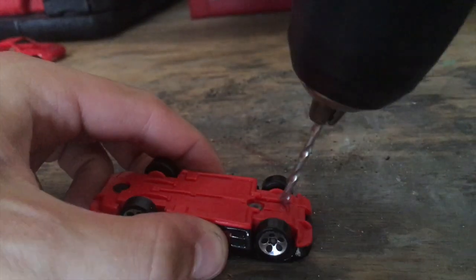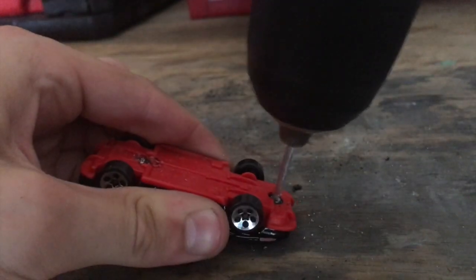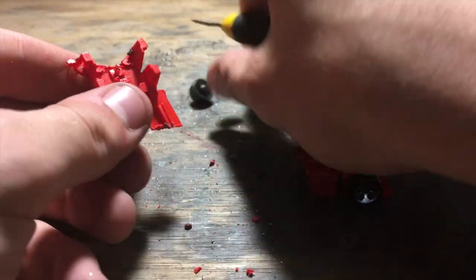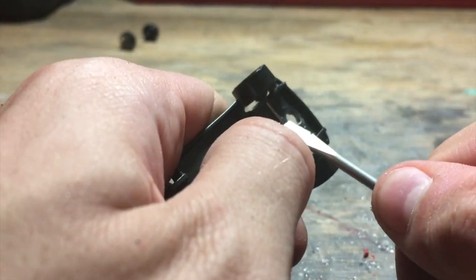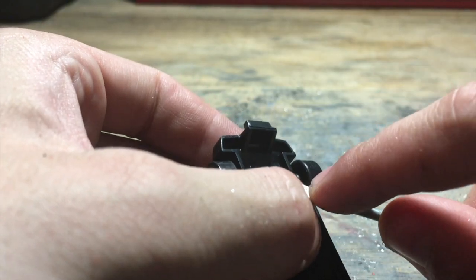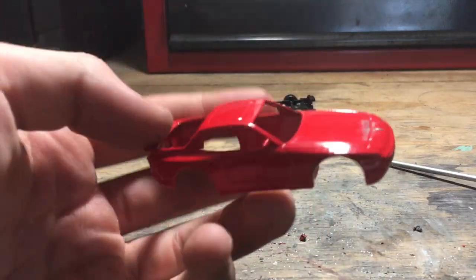Next, take your donor car and drill out both rivets. Since this was my first custom, I had some trouble — I ended up having to cut the entire bottom of the car with a Dremel and cutting wheel just to get to the wheels. It was very difficult and I'll need more practice. Once you get the wheels out, pop them into the Porsche and super glue over the tabs to make sure they won't come apart.